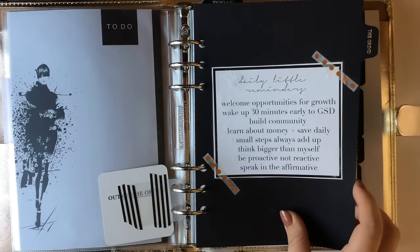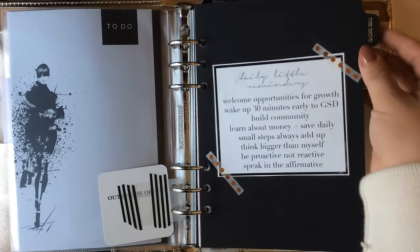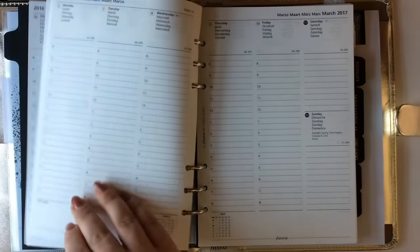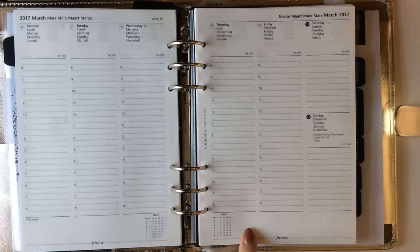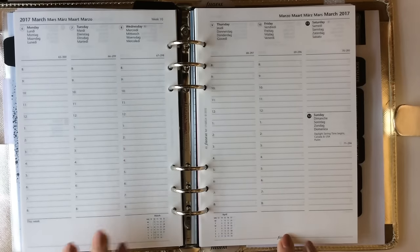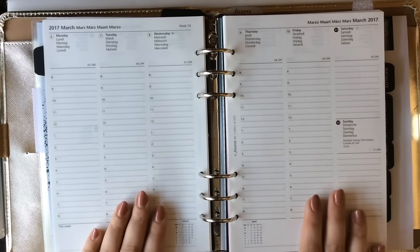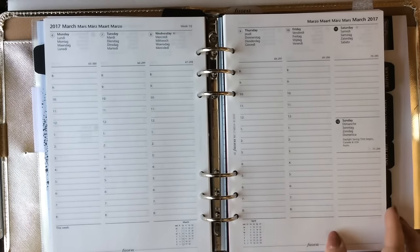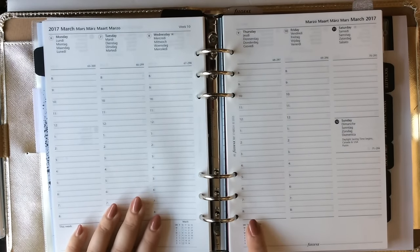My tab dividers are from Cloth and Paper — Ashley was sweet enough to send this to me. The first tab says 'The Grind' and this is where I keep my actual calendar pages — just the ones that came with Filofax. I love that they're vertical. I do keep a digital calendar; earlier this year I added a digital component to my organization and I haven't looked back. My work includes a lot of appointments that move around, so there's no way I'd be able to write all my appointments in here.